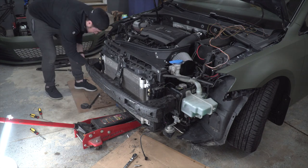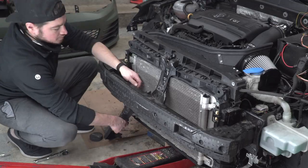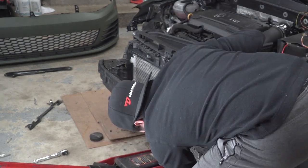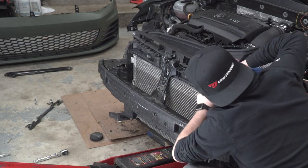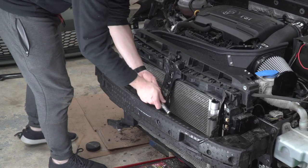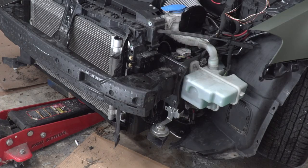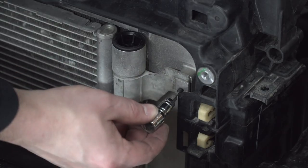Now we can get the crash bar back into place and secure it with the eight bolts that hold it onto the vehicle. Sometimes when you're moving too fast you forget a step — we originally took off those air dams after we took the crash bar off, but luckily I was able to get them reinstalled with the crash bar on very easily. Reinstall the two 10mm nuts that go right in the middle of the crash bar, then reinstall the four T30s that connect the crash bar to the radiator housing. Then install the four set screws provided by Unitronic with the intercooler that keep the condenser in place.